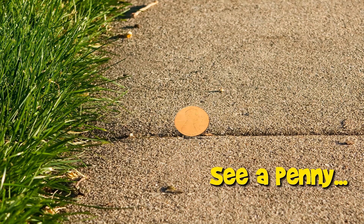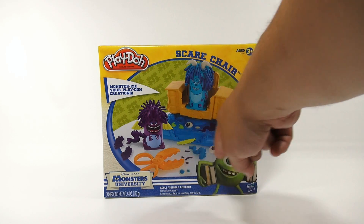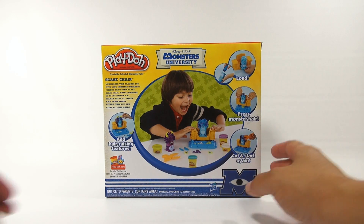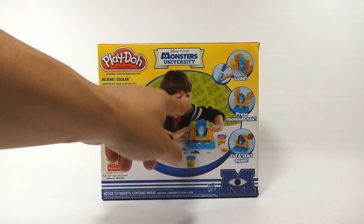You are now watching a Lucky Penny Shop product feature. Hey, it's Lucky Penny Shop and it's time for a Play-Doh set — everybody wants to see more Play-Doh! We have the Scare Chair, four cans of Play-Doh. It says 'monster eyes, your Play-Doh creations, ages three plus.' Looks like you press him down on this monster section here when you're making your monsters. Happy boy making monster hair — that's gonna be me!